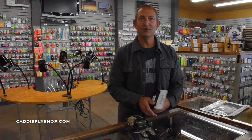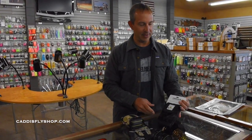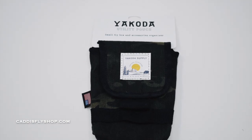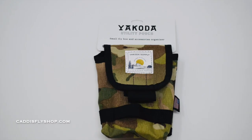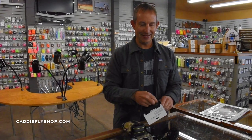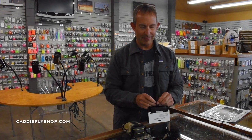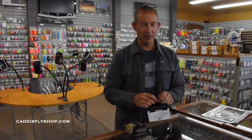This is the Yokota Supply Utility Pouch. What I like about Yokota Supply is they're making some really cool stuff in the USA with some really nice heavy-duty materials. This is a really simple utility pouch that I can see attaching to a wader belt, a shoulder strap, or any part of your waders.